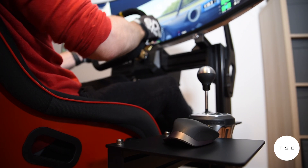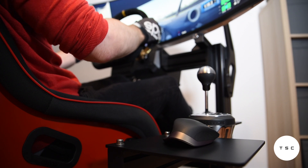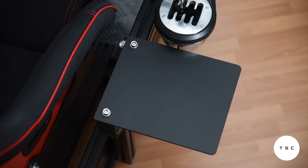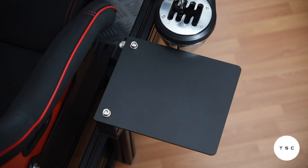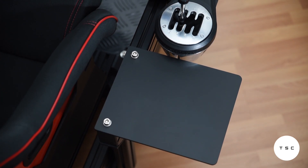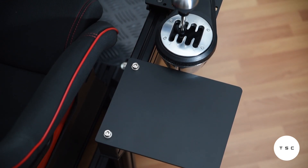The purpose of this mouse plate should be fairly clear from looking at it, and the product is basically as simple as can be. It's a black aluminum plate with two holes in it. It is 24 centimeters wide, 20 centimeters long, 5 millimeters thick, and the finish is a smooth matte black.